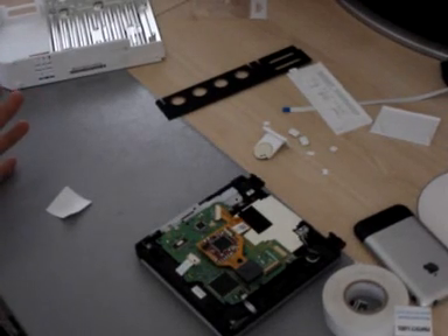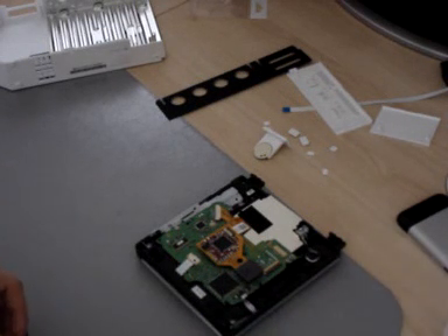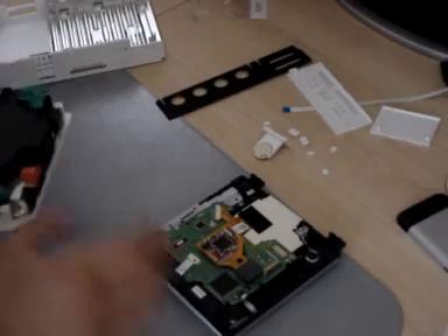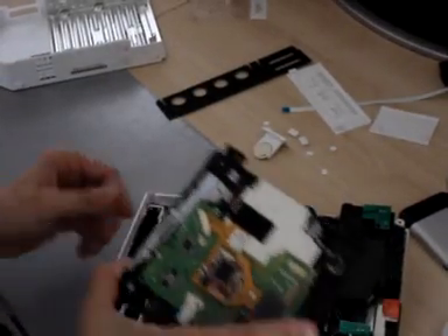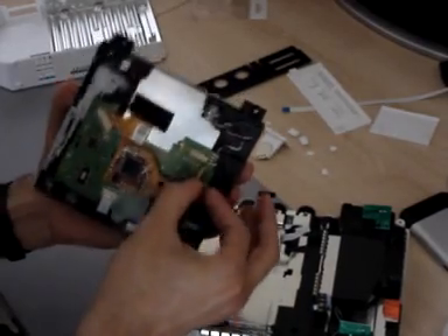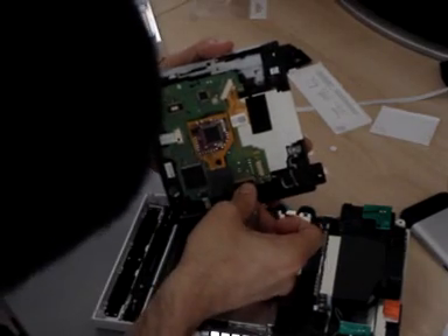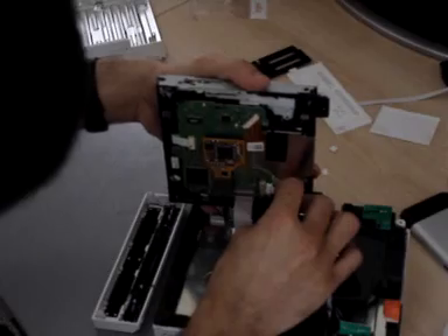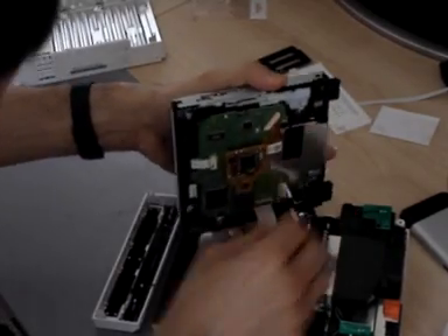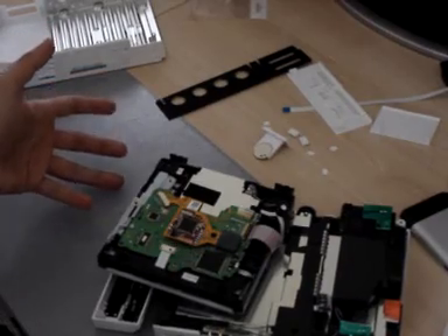The first thing you want to do is test it out to make sure everything's good — you don't want to close up the Wii without testing it, it's a bit of a waste of time. So let's put the Wii motherboard back. Flick this little clip open, pass the ribbon cable back in, close it down, and reconnect the power. You can just place the DVD drive back nicely like that.